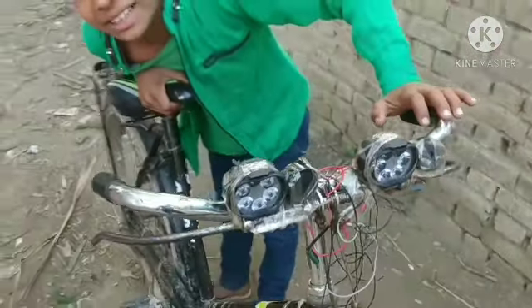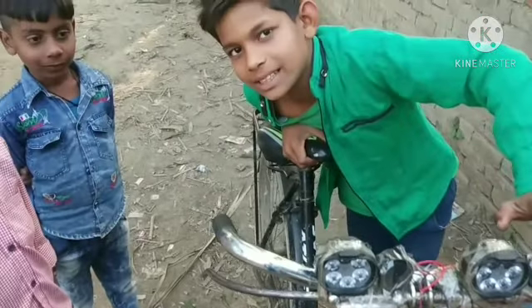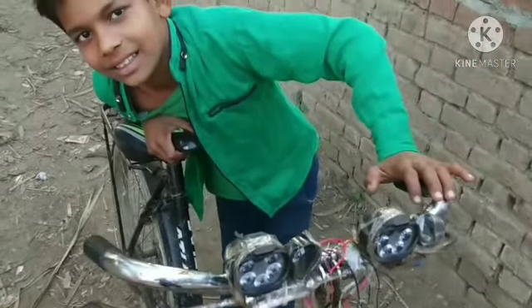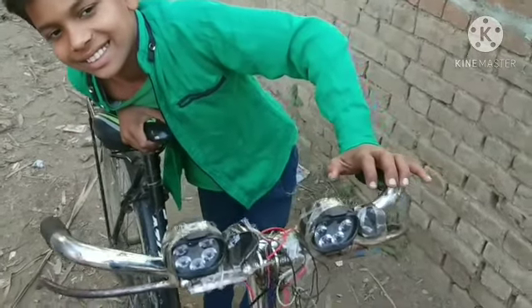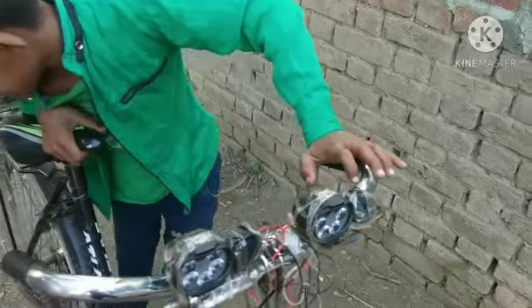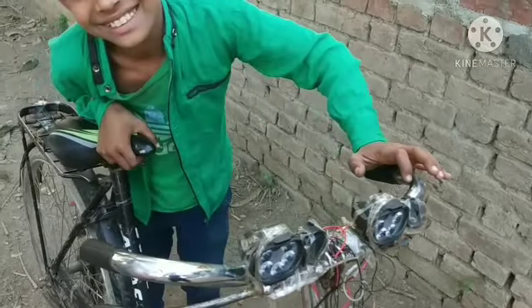I'm going to try to keep it. Let's go to the next video. JCV has done it — the electronic one.